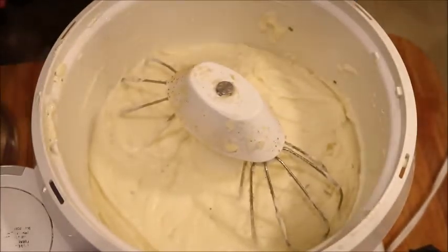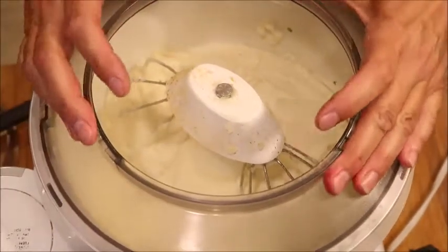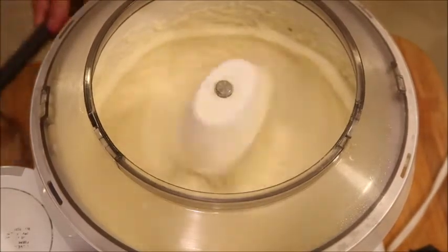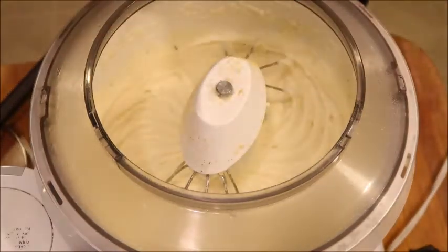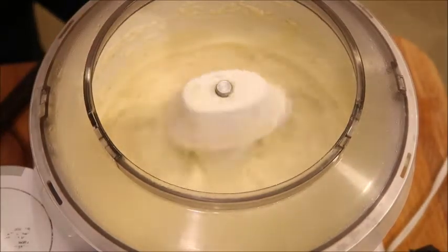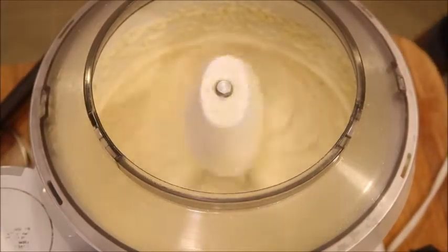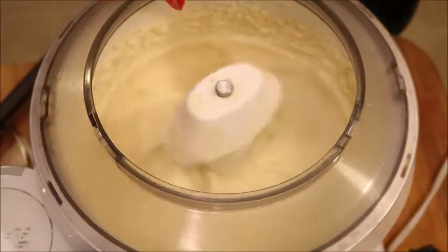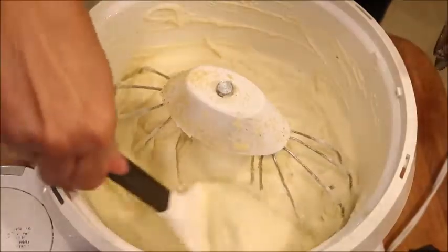Usually I don't have to add milk because of the cream cheese and butter — it's creamy enough. I'll taste it to see if it needs salt. It needs a little bit of salt and a little bit more garlic. You can see how creamy these are!